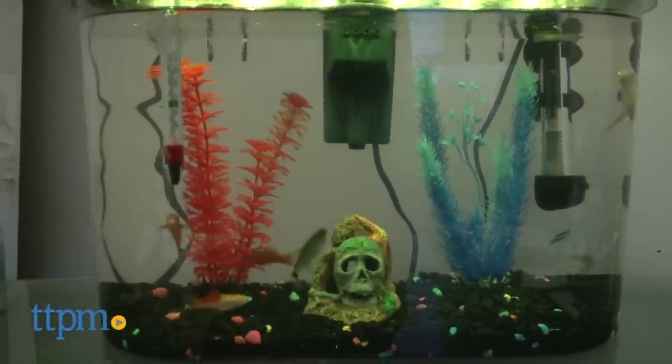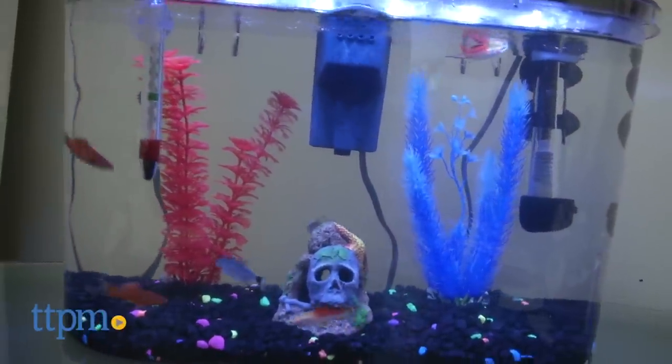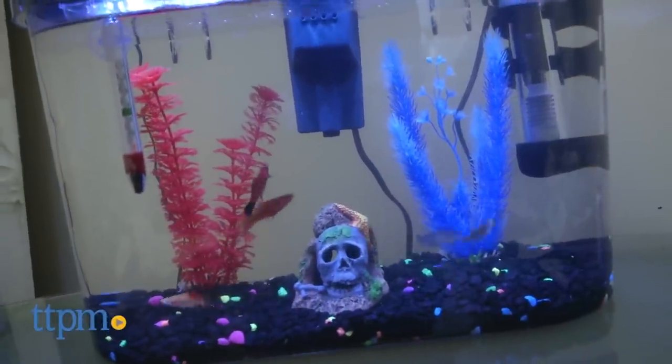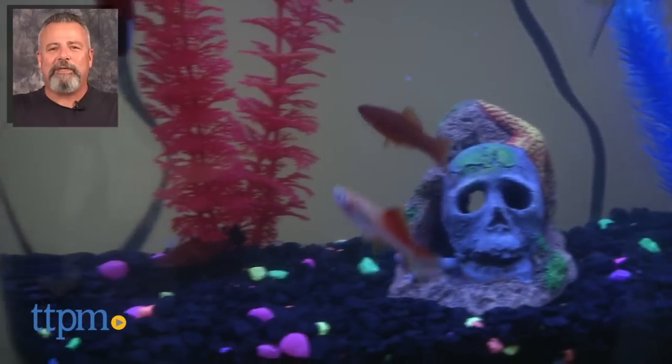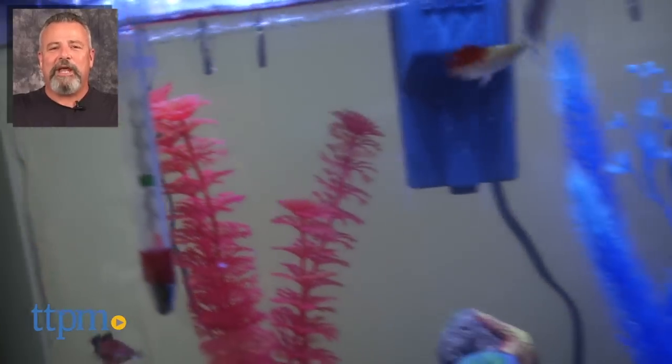All in all, this is a wonderful starter aquarium kit that will give your family the opportunity to have the fish tank experience without spending a fortune. For more pet product reviews, subscribe to our YouTube channel, and for best pricing and where to buy, visit us anytime at ttpm.com — your web destination for toys, tots, pets, and more.